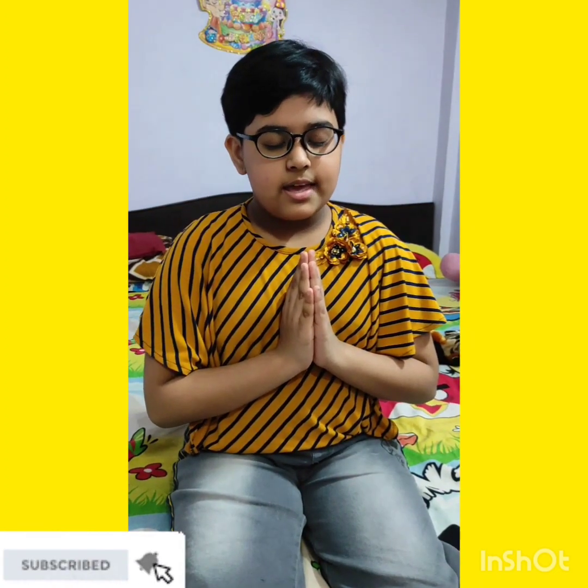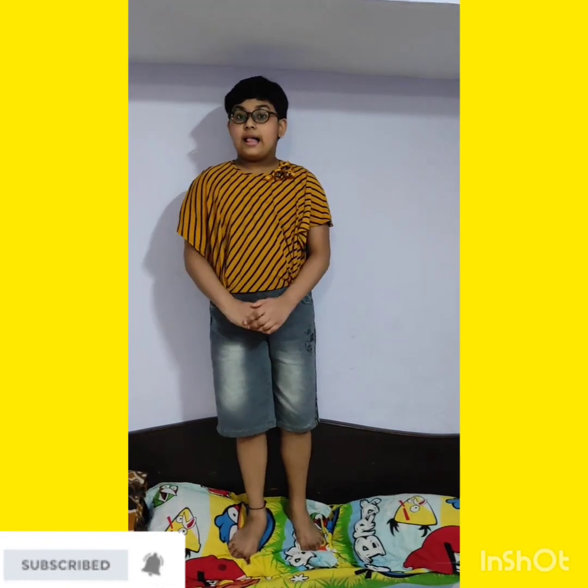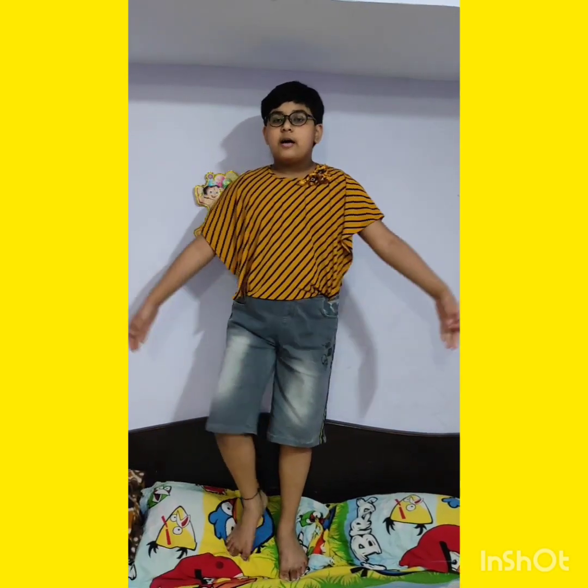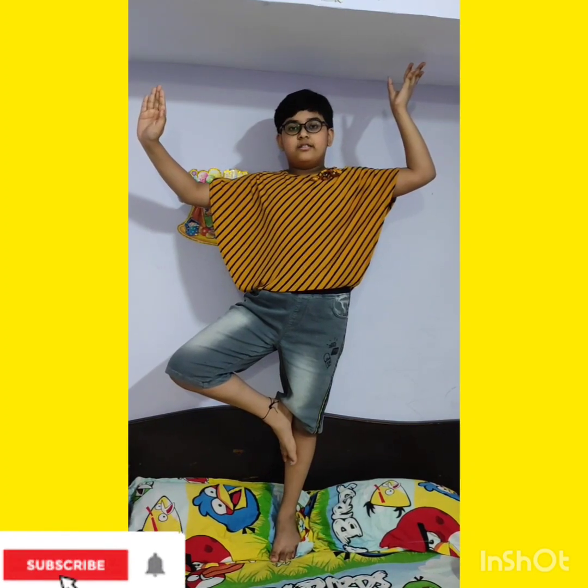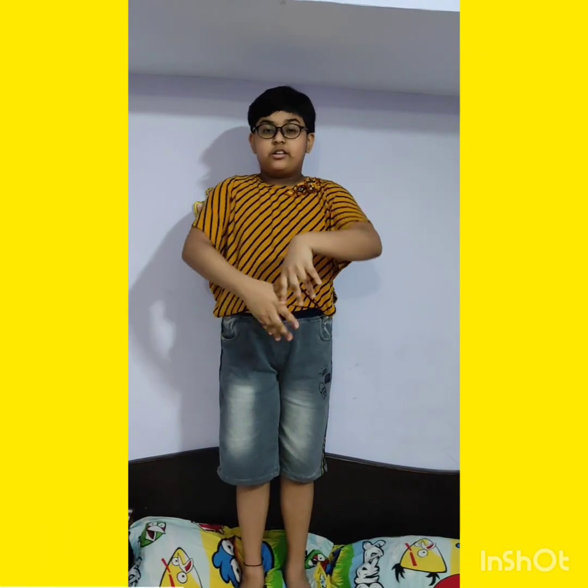Saraswati Maa is also known as Sharda. She is a part of the trinity of Saraswati, Lakshmi and Parvati. All three forms are associated with the trinity of Brahma, Vishnu and Mahadev — to create, maintain and regenerate the universe.